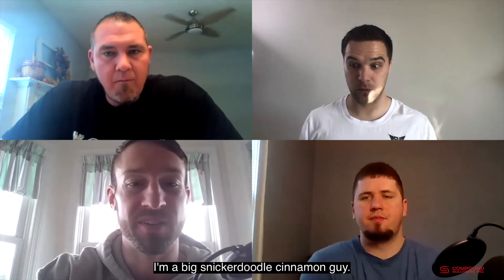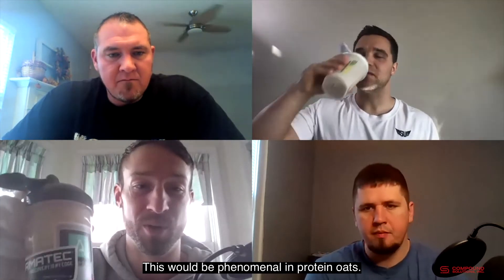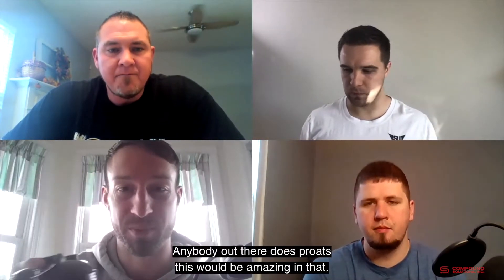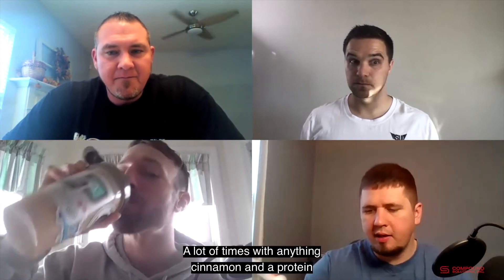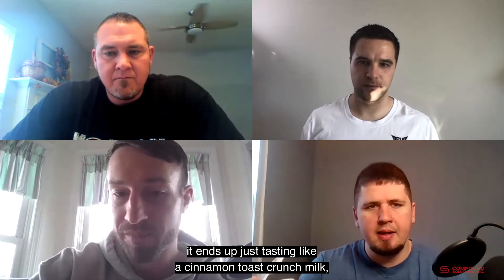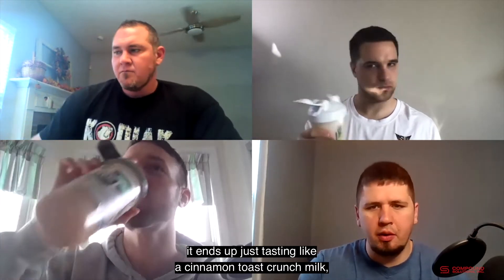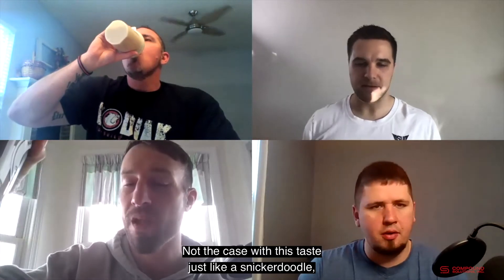I'm a big snickerdoodle cinnamon guy — I love cinnamon oatmeal — and this is wow, really good. This would be phenomenal in protein oats. I expected with anything cinnamon in a protein it ends up tasting like cinnamon toast crunch milk aftertaste. Not the case here — this tastes just like a snickerdoodle, like a liquefied snickerdoodle. It's amazing. I get a little bit of creaminess and vanilla on the back end too.